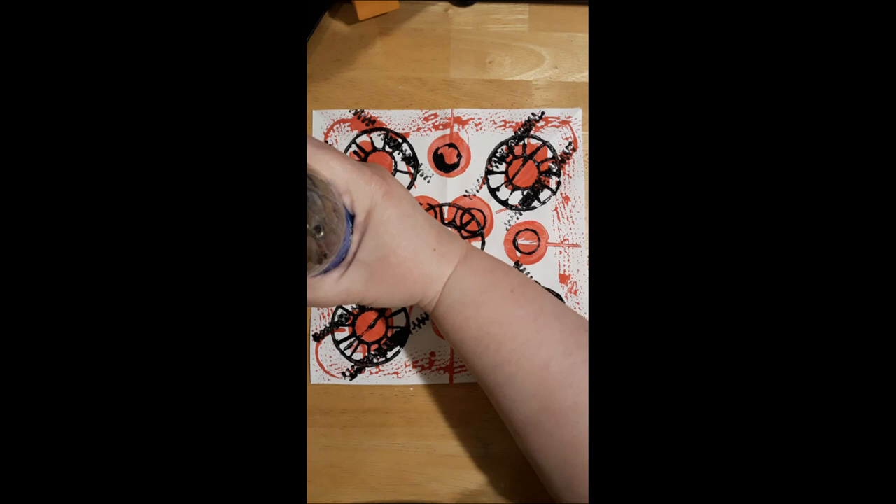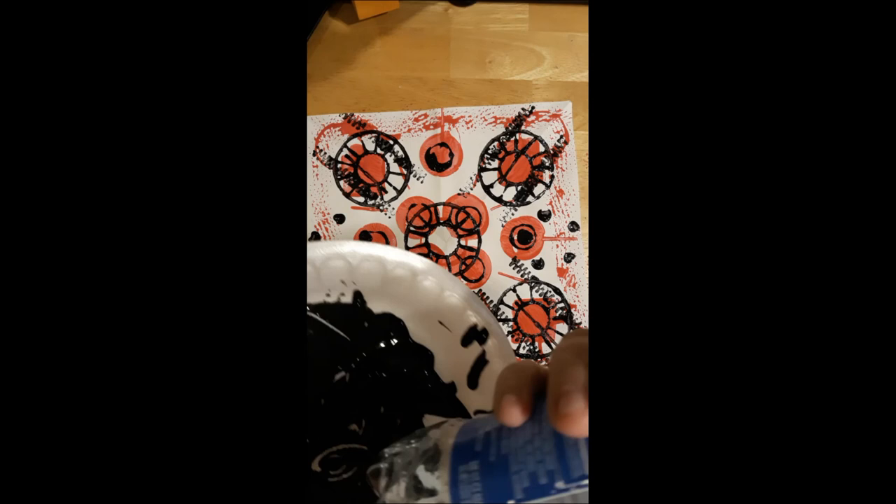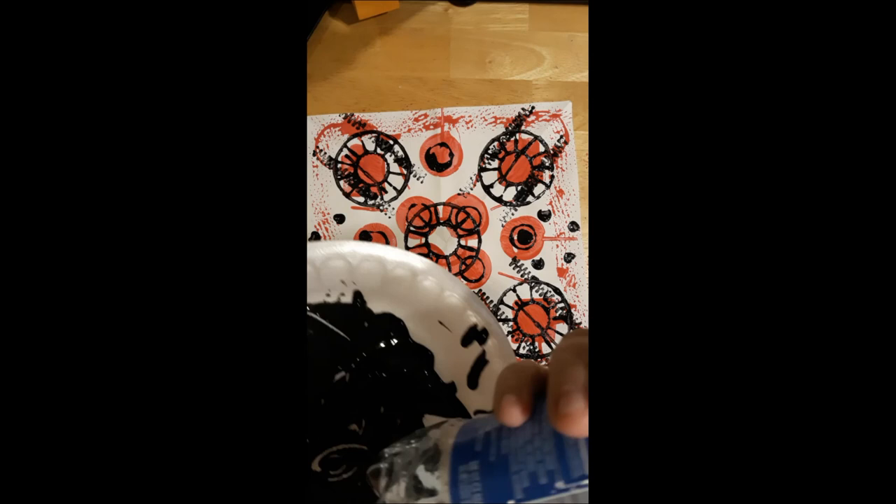Using the bottom of the soda bottle, it kind of looked like a flower. I saw someone do a bottle print on Pinterest and it looked like a flower, but this one was really small — I don't know if I need to get like a two-liter bottle of soda, maybe it has bigger prints on the bottom. But I really enjoyed this. I hope you get to create some really cool art. Thank you for joining and I'll see you next time. Bye!